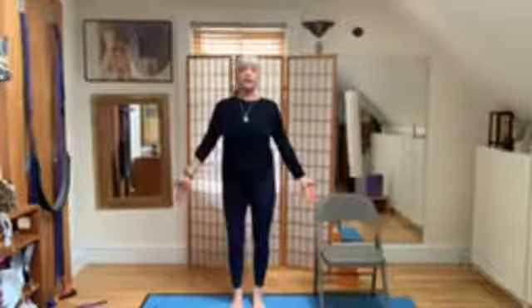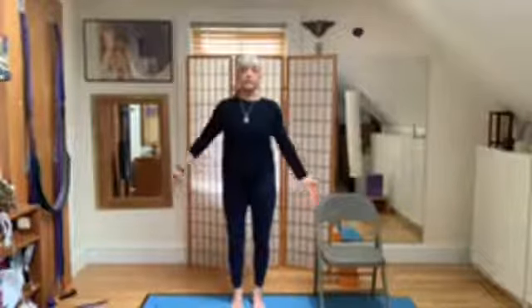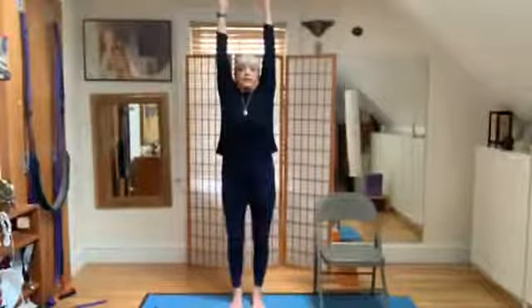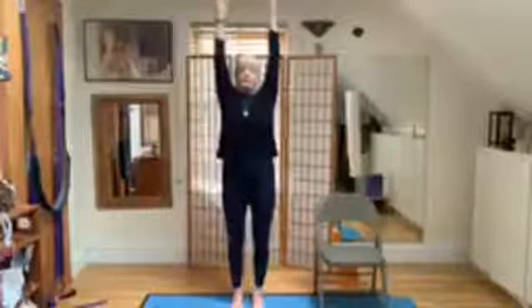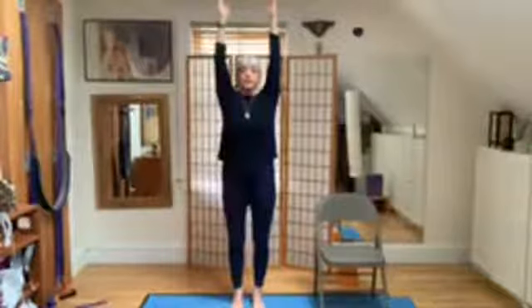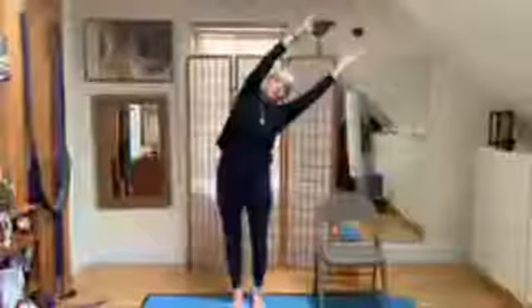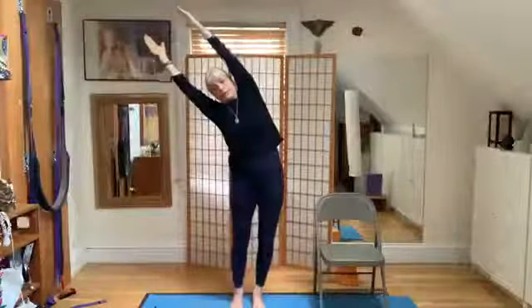So now we'll begin the tree vinyasa — we'll do it three times. It's a movement combining movement and breath. Inhale, exhale, lift the arms up. Exhale, bring the arms into the socket. Inhale — the tree is being blown to the right. Inhale, center. Exhale — tree is blown to the left.